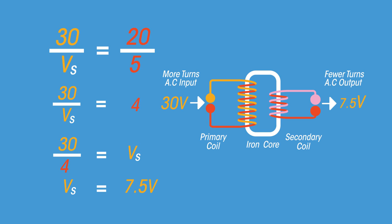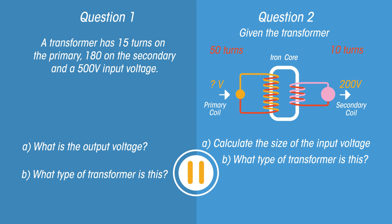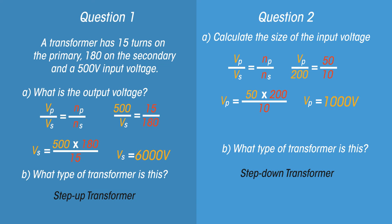So the output voltage of 7.5 is less than the original supply of 30 volts. Is this a step up or a step down transformer? A step down, of course. Pause the video and give these questions a go. A 6,000 volt step up transformer, and the step down transformer starts with 1,000 volts.